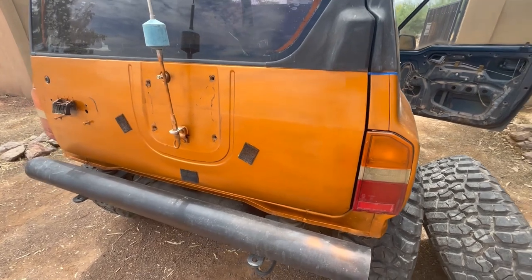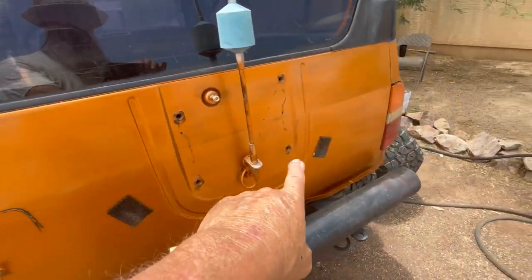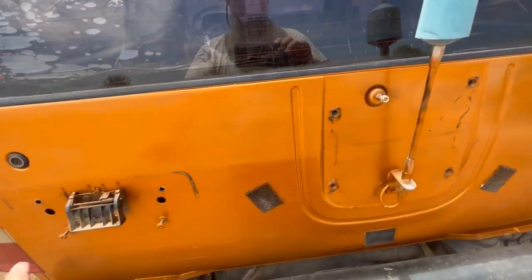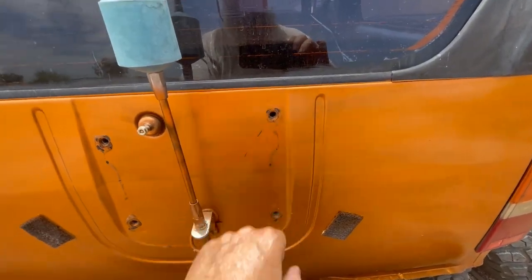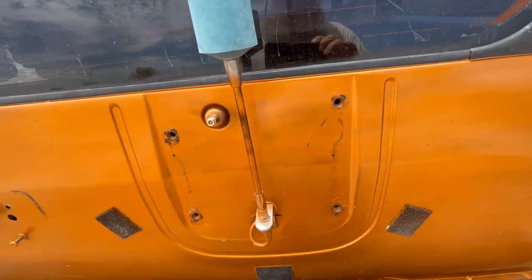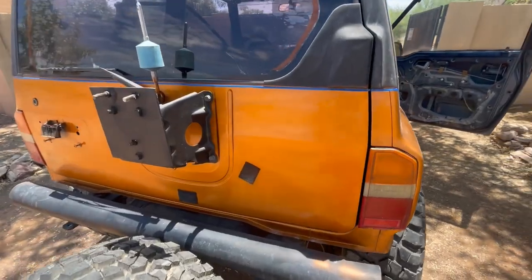We removed the back tire and spare tire mount and the license plate light cover — removed all that. We're going to wet sand this real quick and put our blue pinstriping across the top, and then we're going to clear it again. I scratched the hell out of this taking it off, so I'll touch that up and clean it up real good.